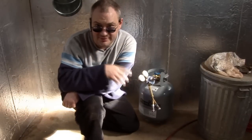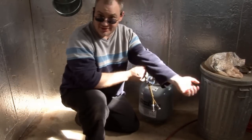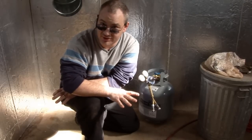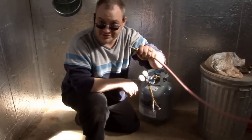Hey guys, I got another tip for you today. This one's all about speed and efficiency. If you go to events much, or ever need to move around your torches, it can become a real hassle to have to dig out wrenches, undo all your fittings, and then hook everything up after you move.